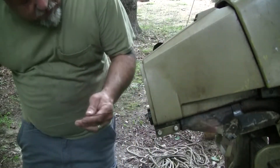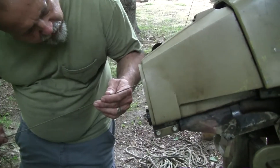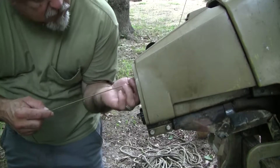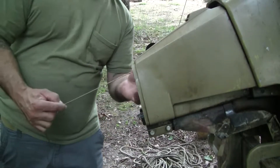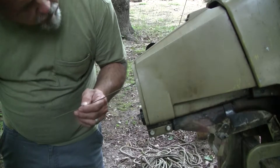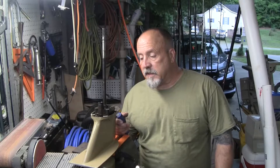So we got this old coat hanger and we're going to stick it right up there and see if I get any resistance. No, it goes right up to the engine block, no resistance. So as far as we can tell the pickup tube is clean.